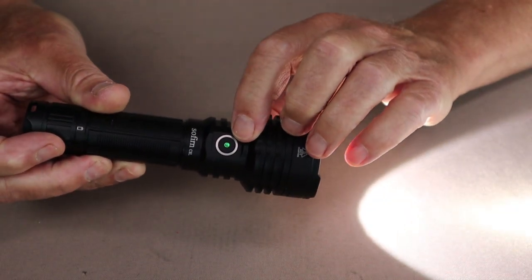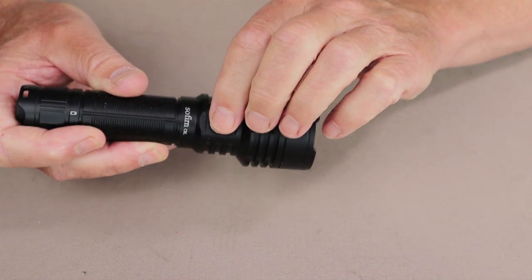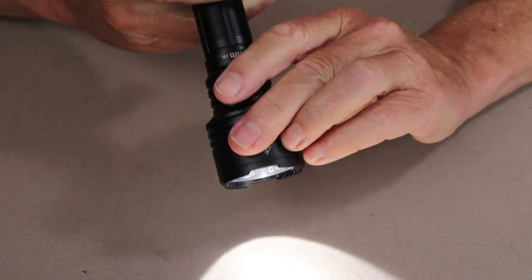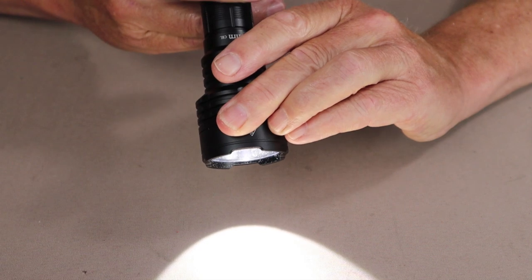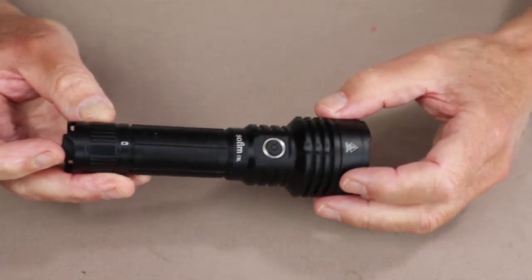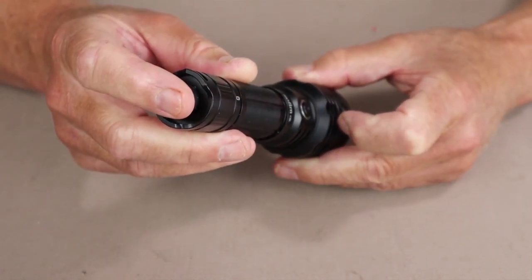You can see there is a green indicator showing the flashlight has a full charge. To cycle through low, medium, and high, press the side button — it cycles from low to medium to high. If you turn the light off using the tail cap and turn it back on, you'll see it has memory for the last mode used. With the light on, you can double-press the side switch to access turbo, or double-half-press the tail switch to access turbo. With a little practice, you can use either method quite effectively.